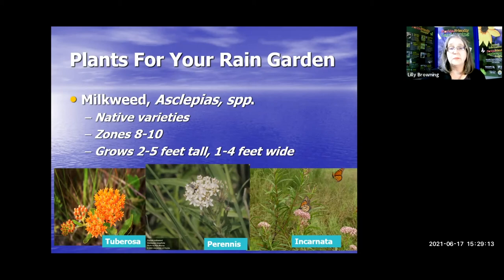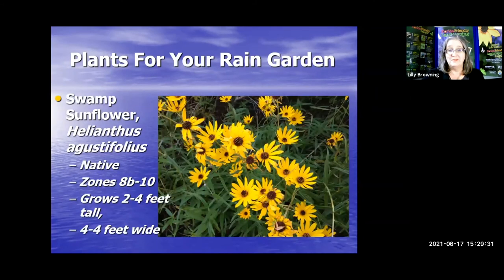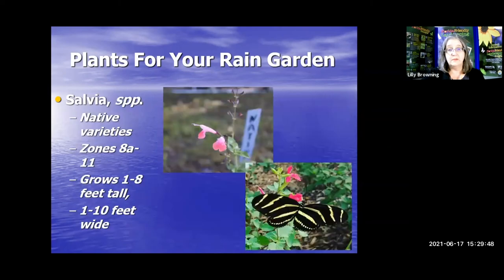African iris is not a native but a very nice plant that can look great in your rain garden — it likes wetter areas but does fine through dry times as well. Swamp sunflower can get up to four feet tall, looks great growing in mass, and it is a native. The salvias — both native and some nice non-native varieties — attract a lot of pollinators, really look great, and they self-seed as well.